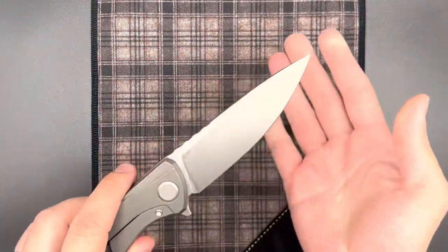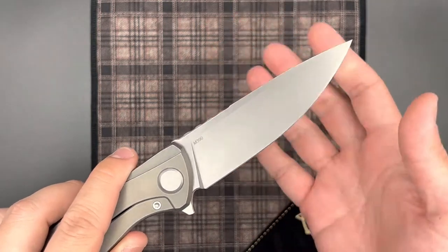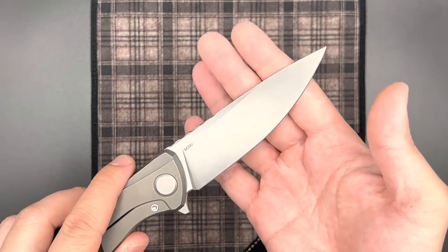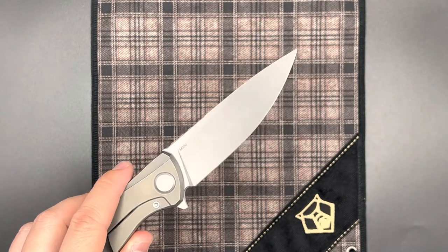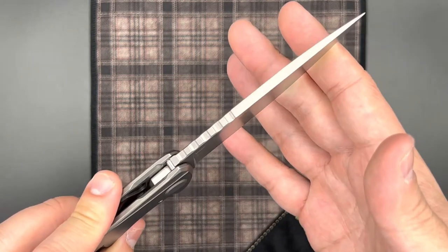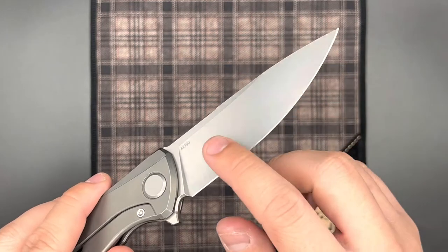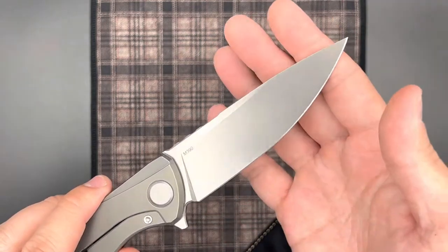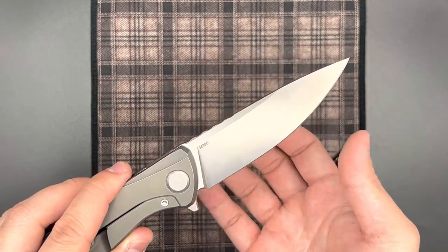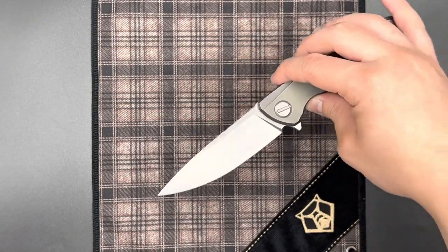Let's talk about the blade, since it has seen a lot of changes. First, we have M390, which is pretty much the de facto steel for production knives now. The previous generation F95 had M390 and Vanax 37 as an option, but Vanax 37 has pretty much disappeared from the production lineup, either due to acquisition difficulties or lack of demand compared to M390. Blade stock thickness is four millimeters, which is the quintessential thickness for Shirogorov. We have this belly — I used to call it the F5 blade profile, a reference to the custom division F5, the first knife to have that kind of blade profile.